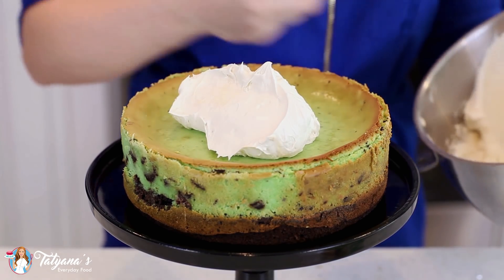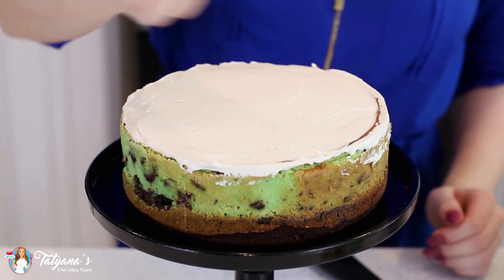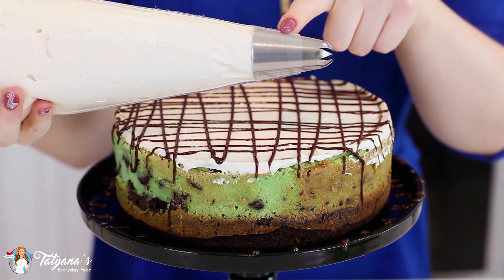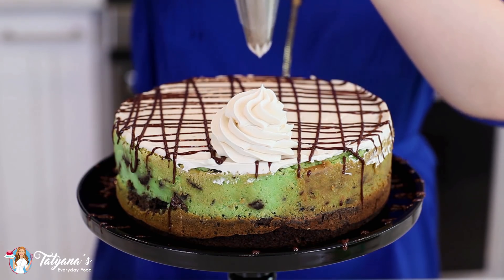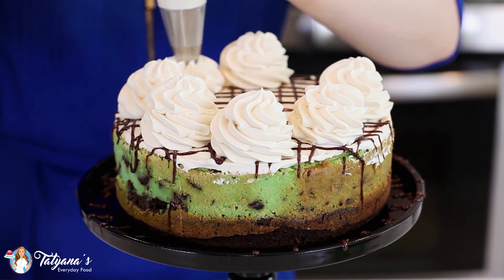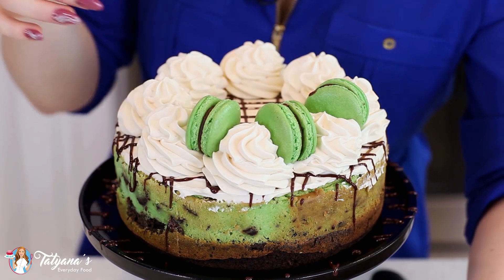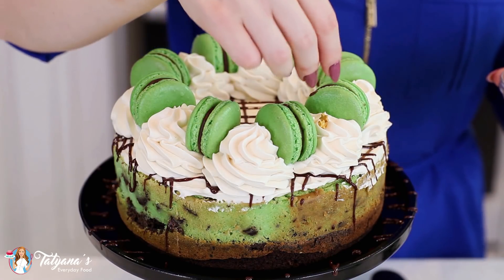First, I'm going to spread a nice generous amount over the top. And I'm going to add a little bit of melted chocolate to the top. Transfer the remaining cream into a pastry bag — today I'm using a Ateco tip number 847 — and then pipe generous dollops on top. And I'm going to garnish the cake with my chocolate macaroons and add some fun little sprinkles.